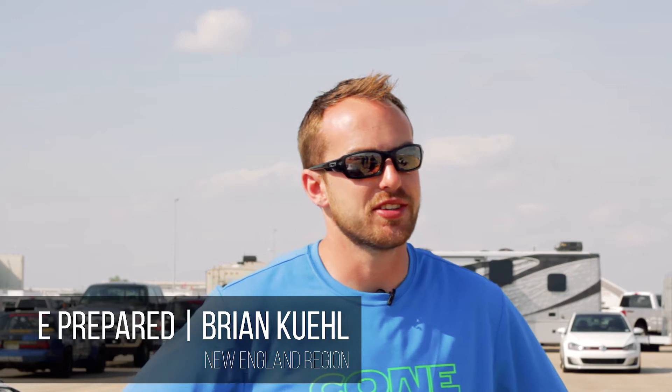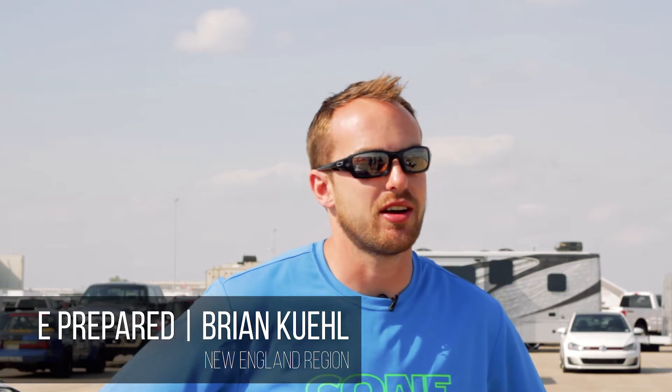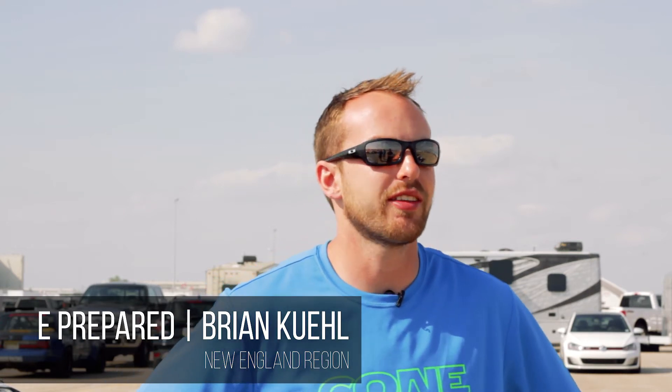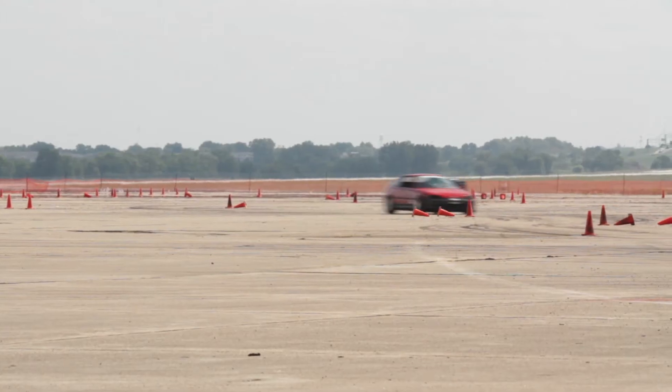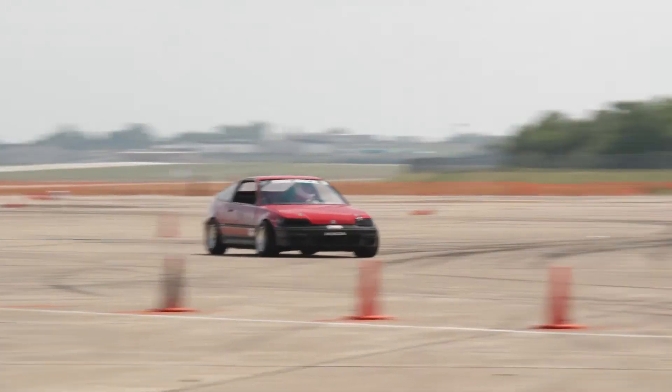What I like about You Prepared is all the tire, none of the weight. You take a small car that has good suspension, you put some really big tires on it, and it's just a riot. You put your foot to the floor, you turn the wheel a lot, and you just hold on.